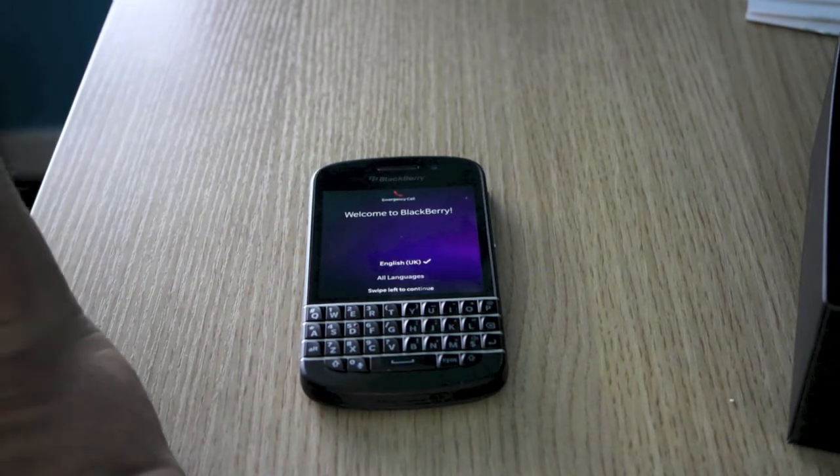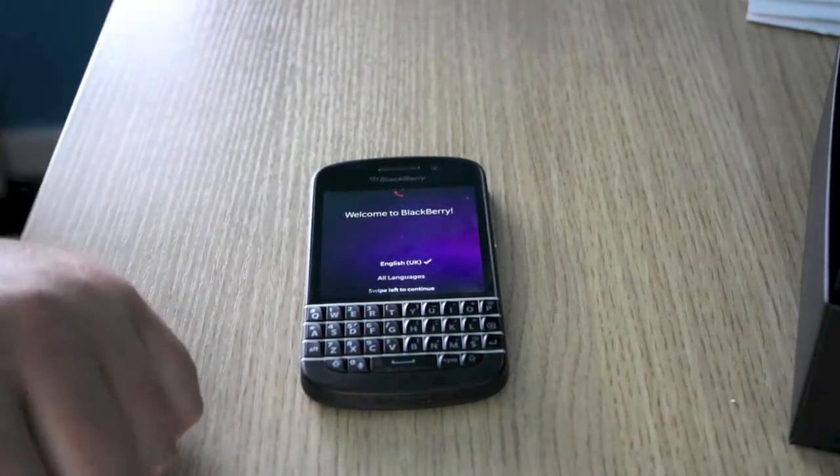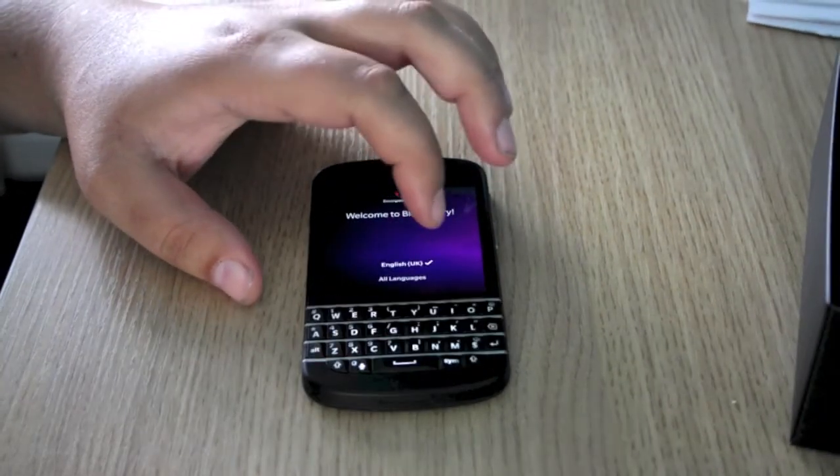Hi, Ricky here from Tech Talk. Today we are doing the setup of the BlackBerry Q10 here from Vodafone. First of all you have got to choose your language, so you tap English here.